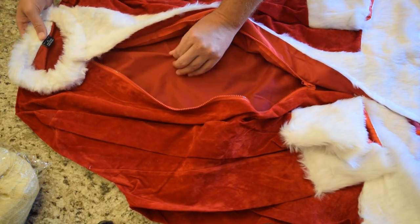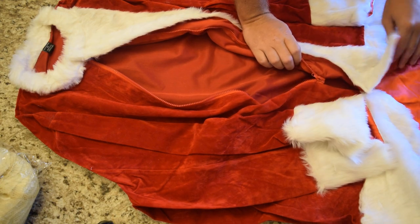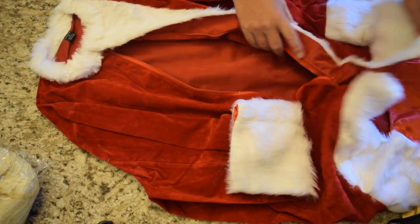Inside, you've got an extra layer — there's something between the outside layer and the inside layer. Down here, you've got a little bit of trim area.